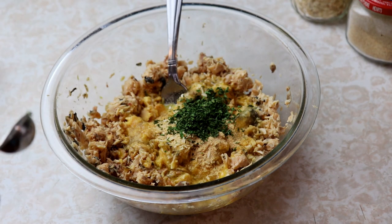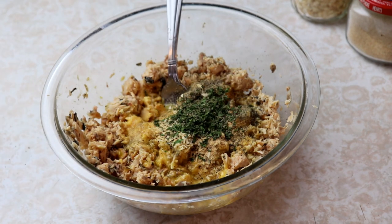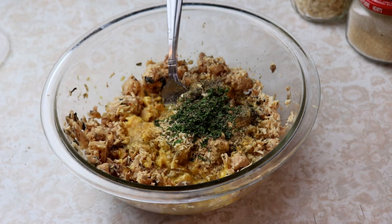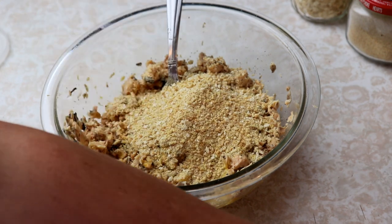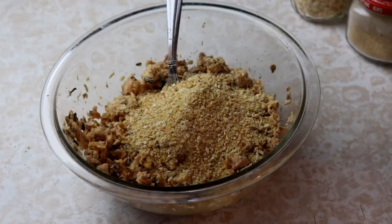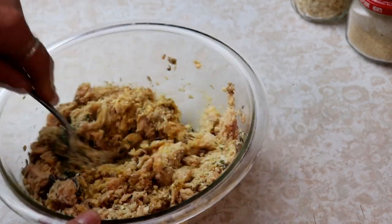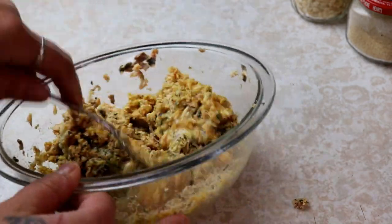And about a half teaspoon of black pepper — shake that right in there, as much as you like. Any of these seasonings, if you don't like it obviously don't use it. Then we're going to add about a quarter cup of bread crumbs — this really helps hold it together. You don't have to use this if you're looking for something high protein low carb; you can skip this step. If you don't have bread crumbs you could use flour, I've even heard of people using cornmeal. So we're just going to mix this until it's nice and combined and then start making patties.